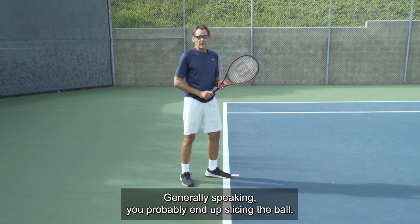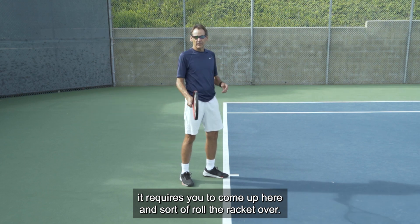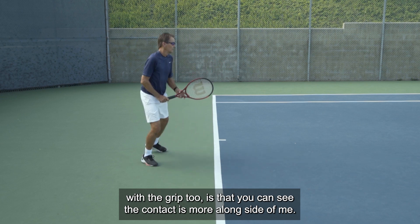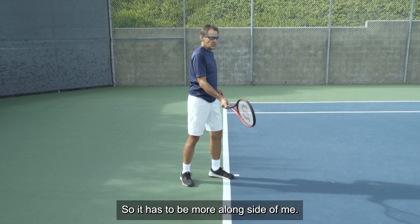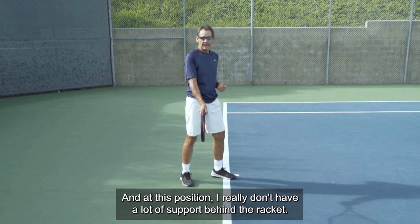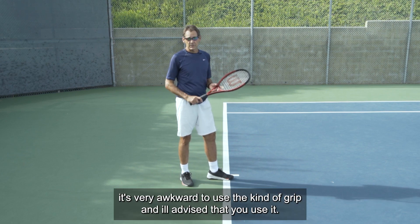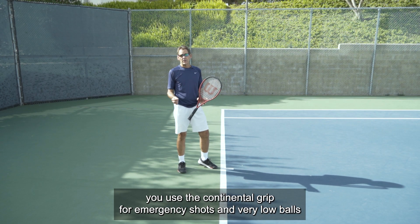It's very difficult to hit high balls and hit topspin with the continental grip. Generally speaking, you'd probably end up slicing the ball. If you're trying to hit a topspin ball with the continental grip, it requires you to roll the racket over, and for most of us, that's pretty complicated. The other issue is that contact is more alongside of you — if you get out in front where you'd like to be, you can never be in that position with a vertical racket face. You really don't have a lot of support or leverage behind the racket.